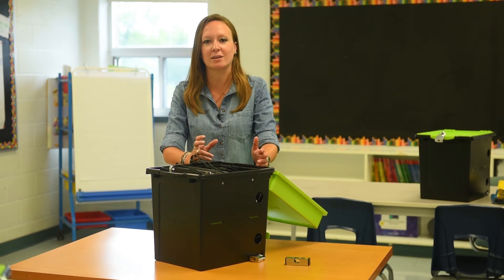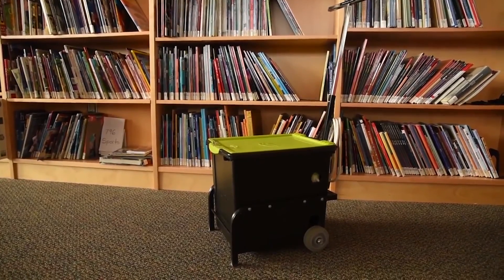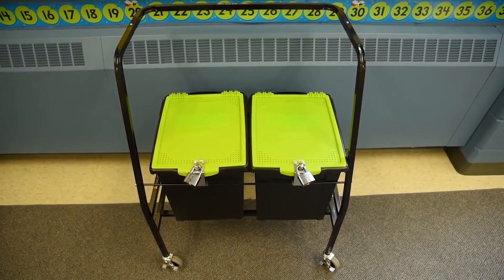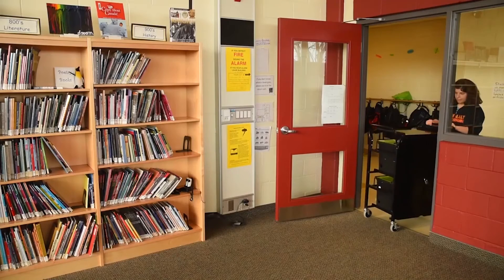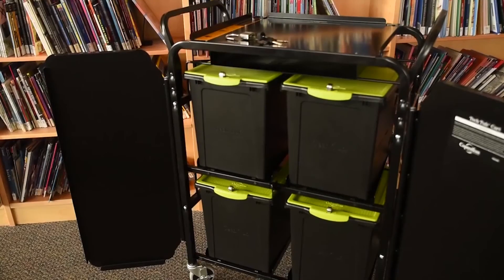Once it's set up, it's ready to go. Our TechCarts and trolleys make it easy to transport your devices around a school. They can carry one, two, or four tubs wherever you need them. The four-tub cart lets you break up an entire class set into smaller sets so that you're just taking what you need.